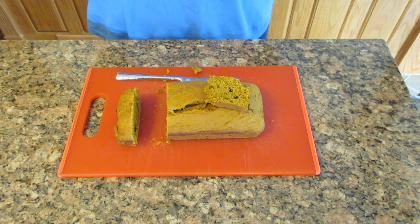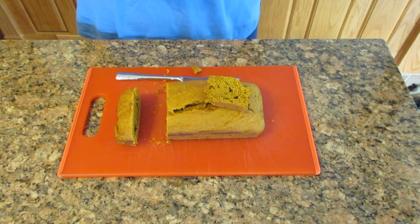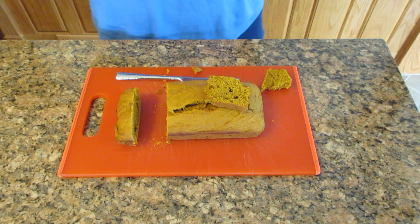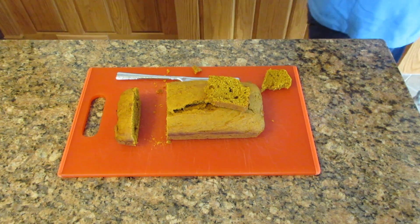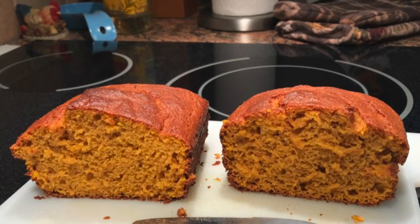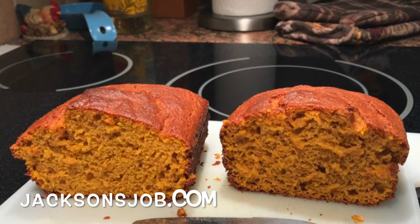If you like pumpkin, you'll love this bread — give it a try. Feel free to up that sugar to one and a quarter cups if you're a sugar fiend. I found three quarters of a cup a good compromise; some people like it at one cup. The dogs enjoy this as usual! Hope you enjoyed this — happy baking, and visit us at jacksonsjob.com for more recipes.